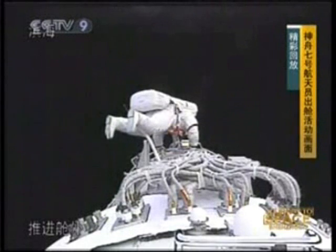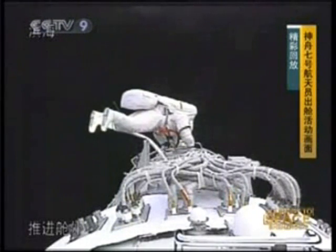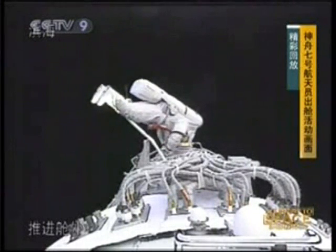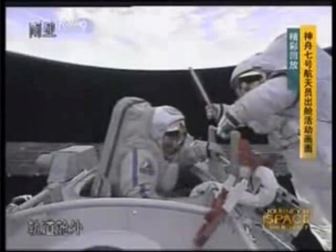And now he's just letting himself float, because actually 'spacewalk' is not an exact word — it should be 'space float.' That would be better, because we don't have any solid ground to walk on.